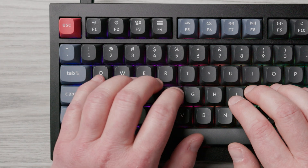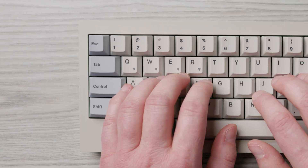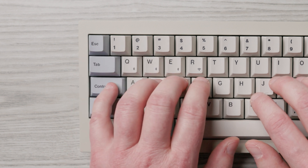Instead of having the back tick and tilde key right above Tab, you have the Escape key. Now it's close enough to the home row to potentially press without moving your entire left hand off the home row. I personally use the Escape key way too much to have it as far away as it is on traditional boards.